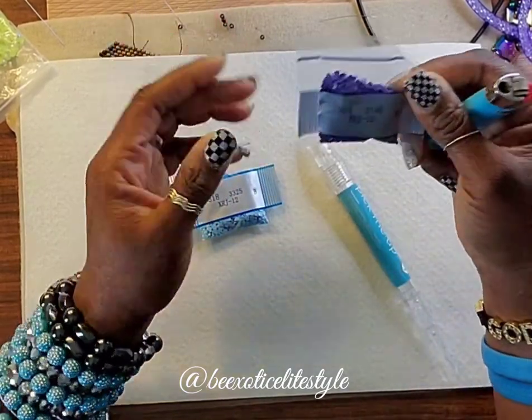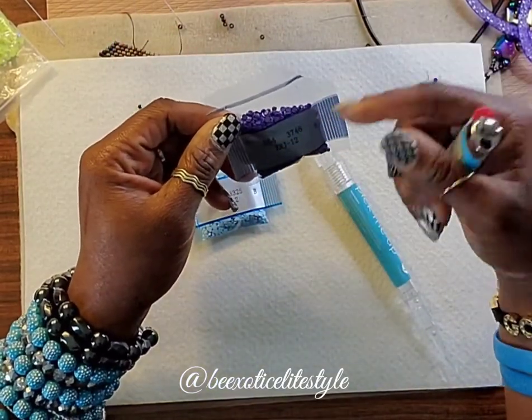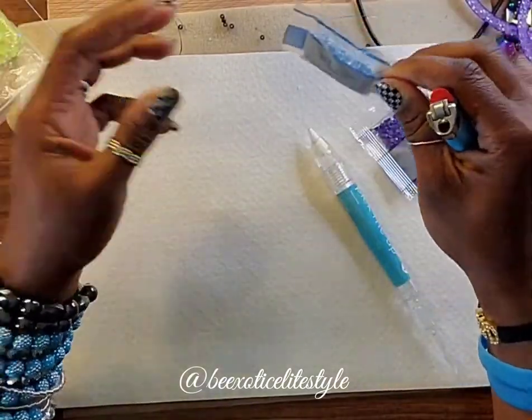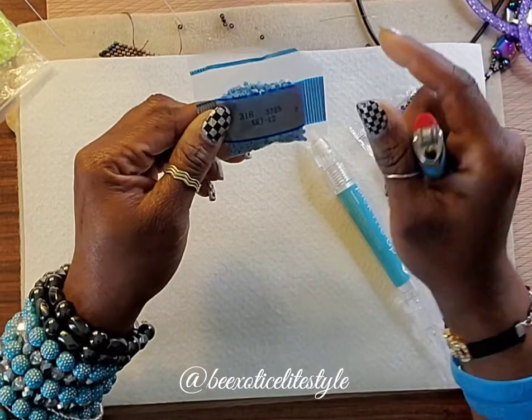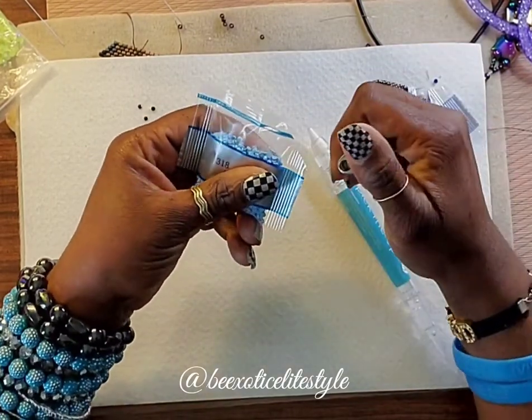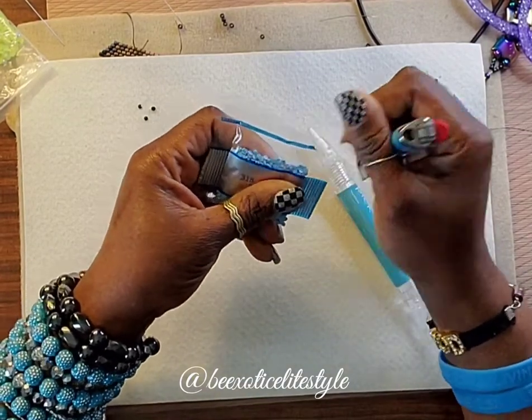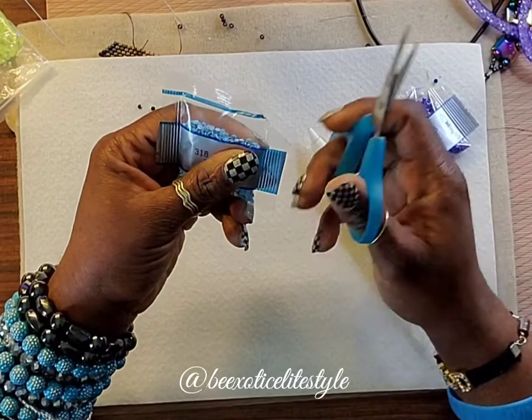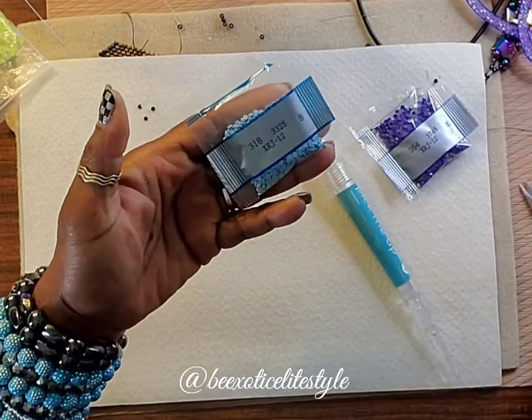That way I don't have to worry about taking all the little beads out of the bags and transferring them. I just want to keep them in their bags, so when I store them they're still in their regular container. And then when I need to use them again, I'll just cut this open again — just like that. Keep it simple.